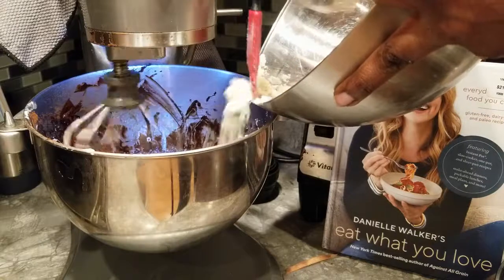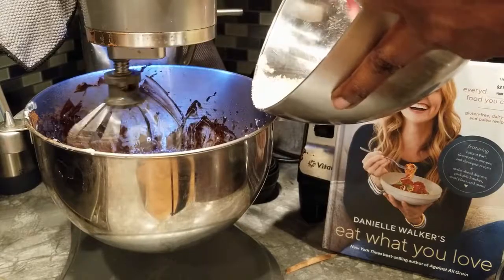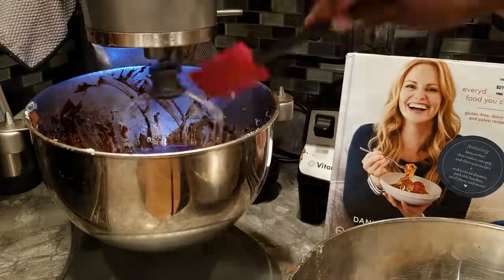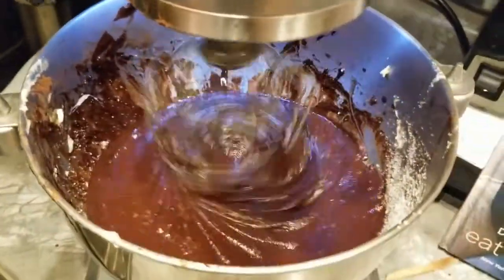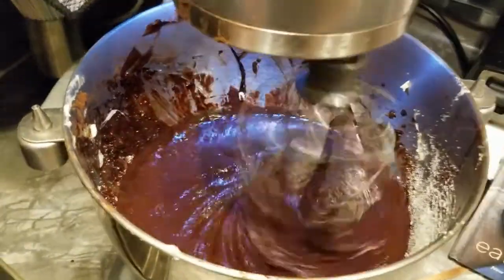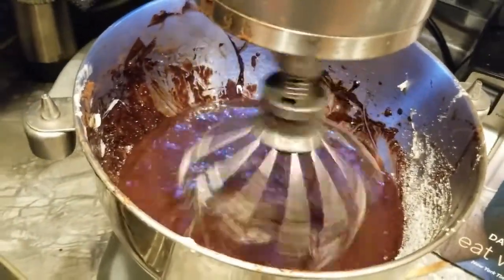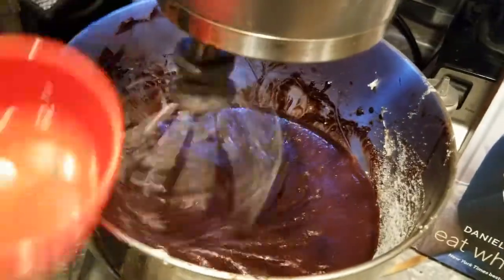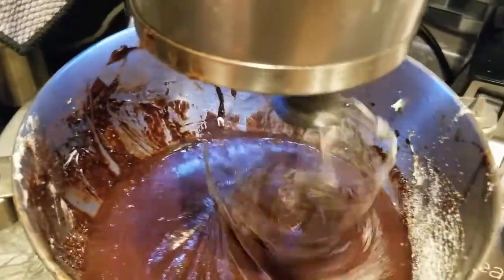We're just adding the flour slowly, stirring it up to make sure it's thoroughly mixed. Look at that texture — it's so rich, so creamy, and it tastes delicious already. One little added extra kick I add to it is a half cup — or one-fourth cup — of chocolate chips. Talk about a chocolate lover's heaven!